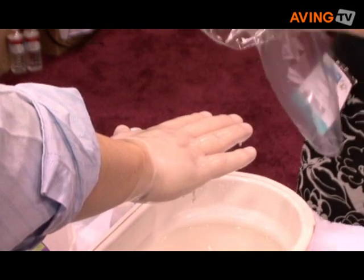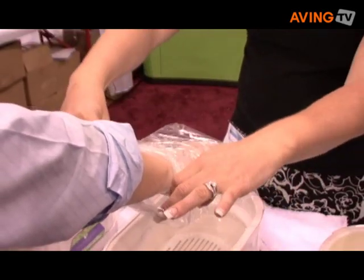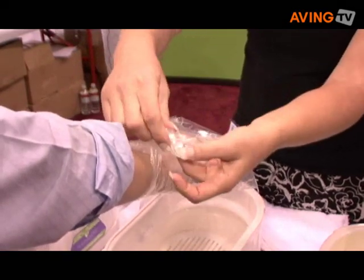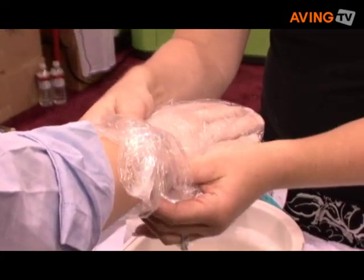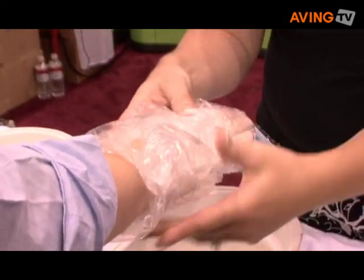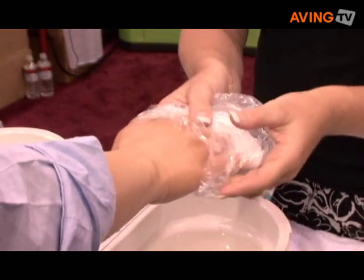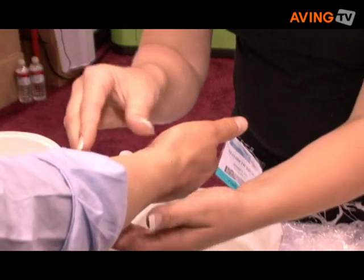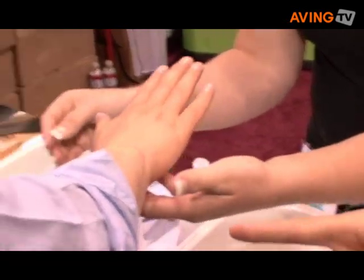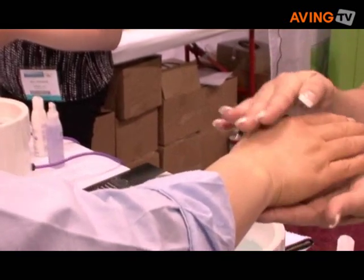I'm then going to wrap his hand with a plastic liner. This makes it easy to throw away the paraffin when you're done. It also protects the insulated mitt that we'll put on. At the show, we leave this on just a couple of minutes. When you do a treatment, you may leave it on for 10 or 15 minutes in the salon — do a facial or some other type of treatment, and then the client can sit with the warm, soothing gloves on while they're having the other treatment done.